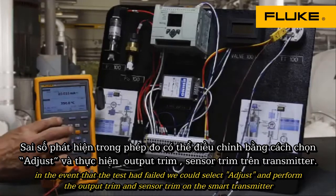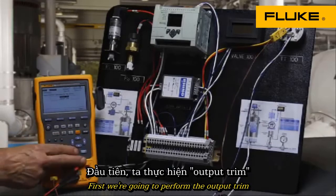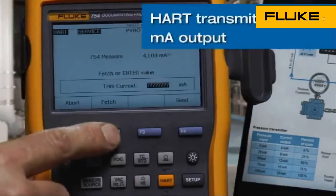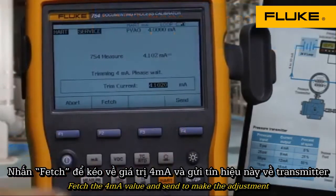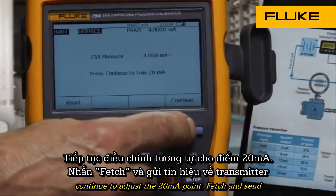In the event that the test had failed, we could select adjust and perform the output trim and sensor trim on the smart transmitter. First, we're going to perform the output trim — fetch the 4 milliamp value and send to make the adjustment. Then continue to adjust the 20 milliamp point, fetch, and send.